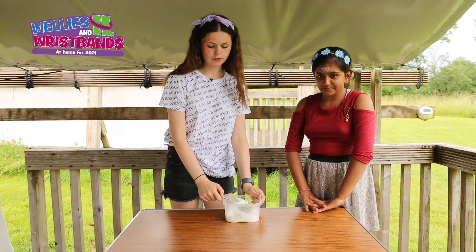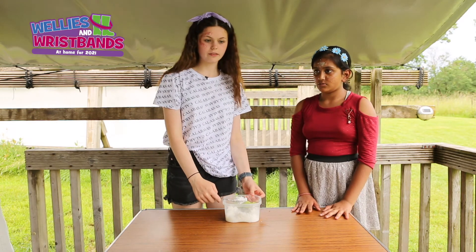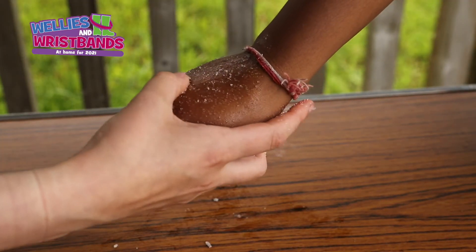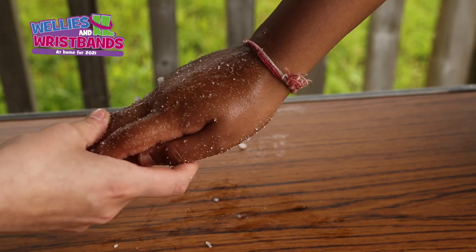Start by taking a teaspoon of the hand scrub and rubbing it into the back of the hand with three long movements. Move your thumb in circular motions all the way from the wrist, down to the knuckles and into the joints of the fingers.